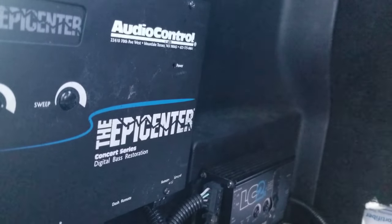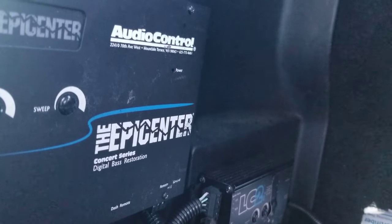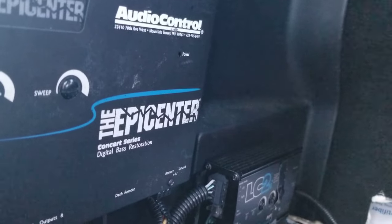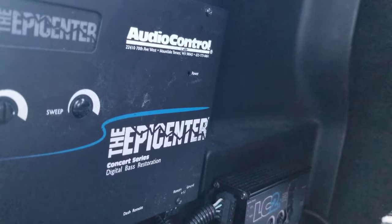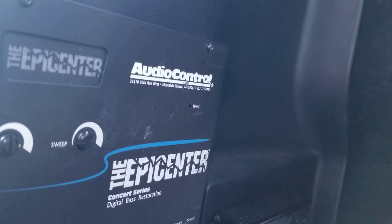I love the Epicenter, but you've got to know how to set it. If you don't know how to set it, you need to take it to a reputable dealer. Best Buy sells them and their guys know how to set them as well. Alright, peace.